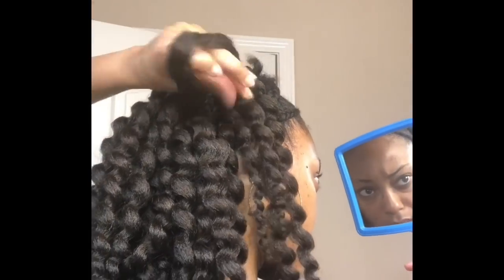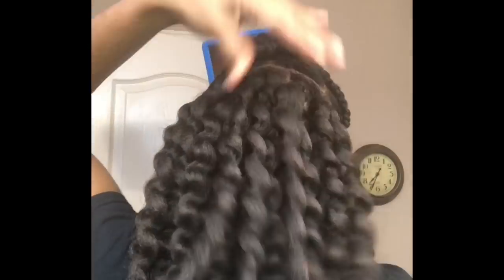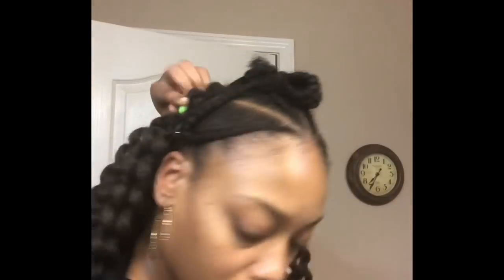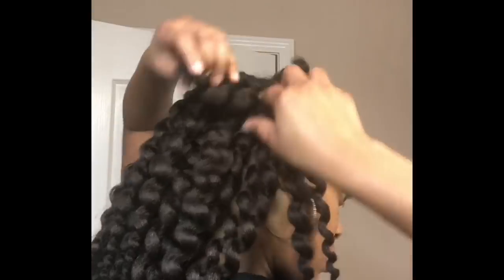One tip for installing crochet braids is to insert the needle in the direction that you want the hair to fall. So on the right side, I want the hair to fall more towards my ear and face, so I'm going to insert the needle from the left and push it to the right. This is the direction that the hair will fall, and it will also put the knot on the right side and allow it to lay flatter in that direction.